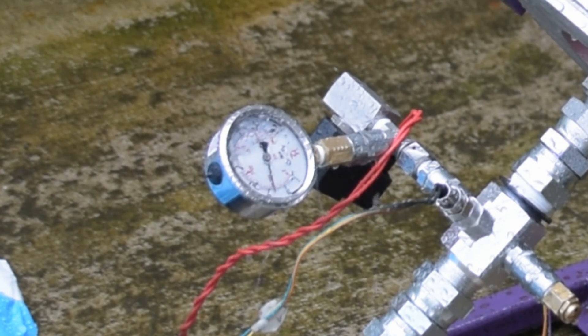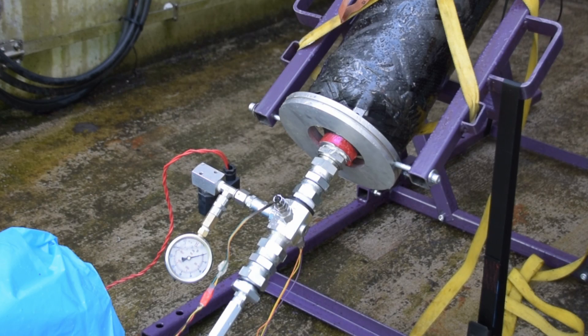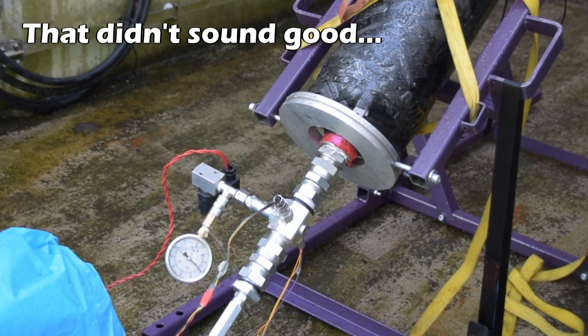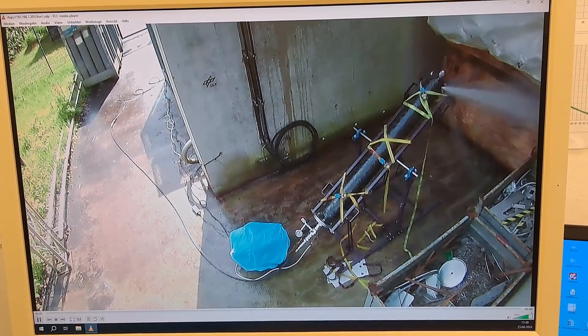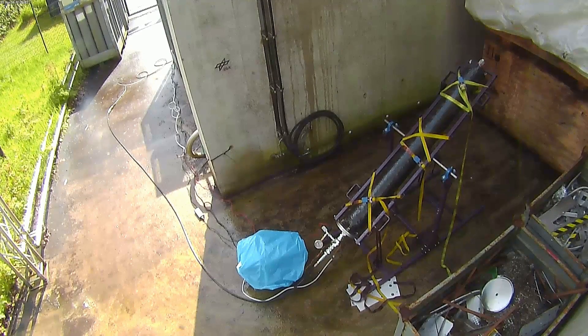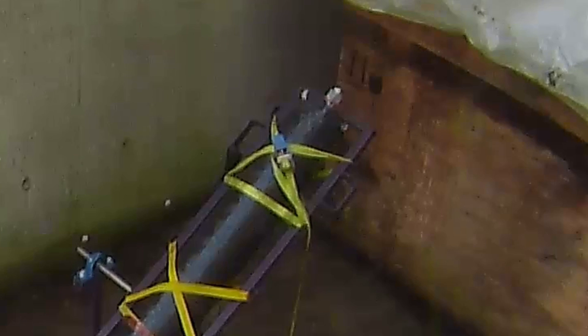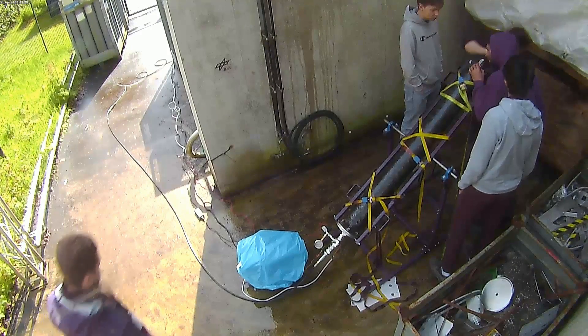To test all the way up to 100 bar, we simply plugged the location where we had the pressure relief valve. Unfortunately the first aluminum tank did not quite pass the test all the way to 100 bar — there is a clear leak at 80 bar that appears to be coming right from the weld seam. Upon further inspection we actually couldn't find the leak on the tank, so it most likely came from the weld seam itself.